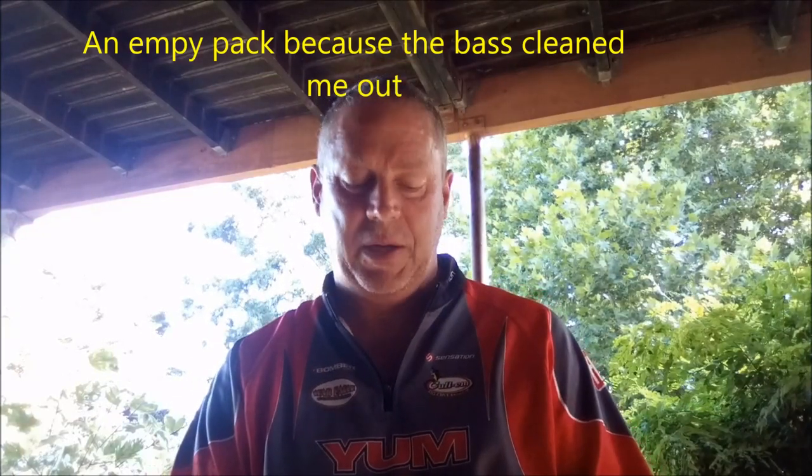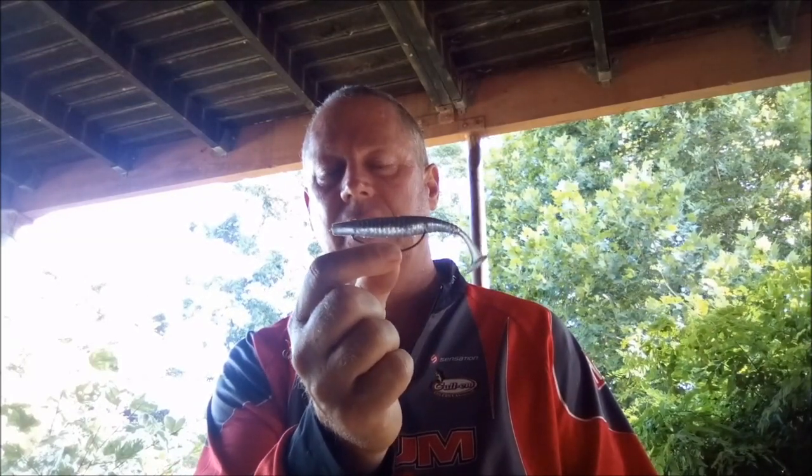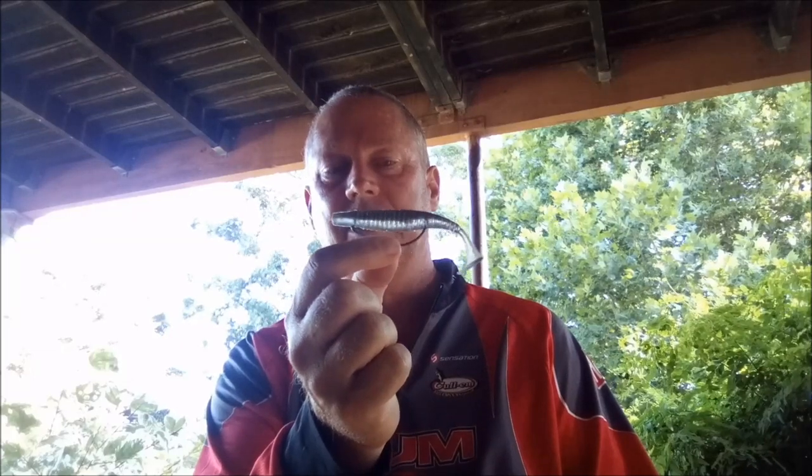It's a very versatile bait, guys. I've been fishing with it a while now, I've had a lot of success, especially at Midmar, and then recently I took them to Alberts, and this is the little bait here that I did all the damage with at Alberts recently.